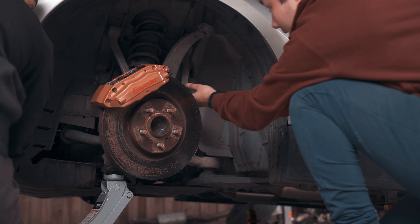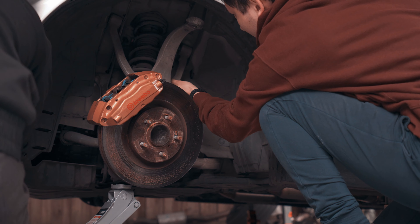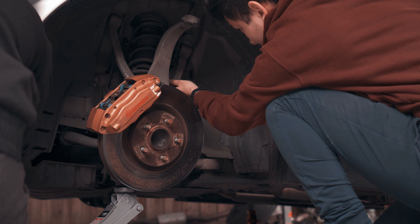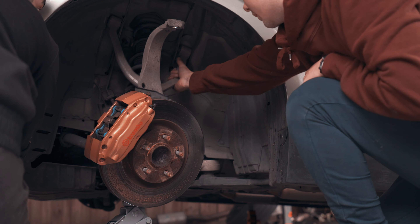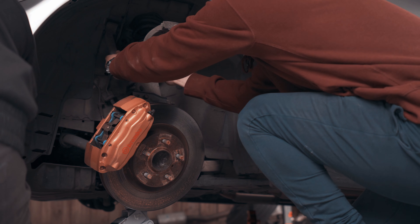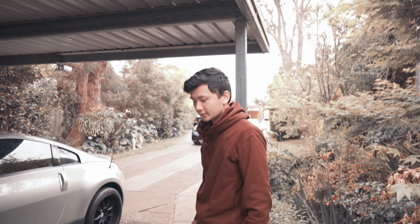Nice. That wasn't too bad. A couple of issues with the spring clearance though.